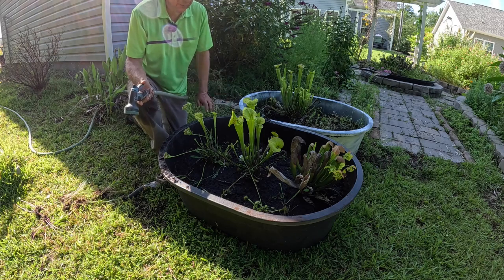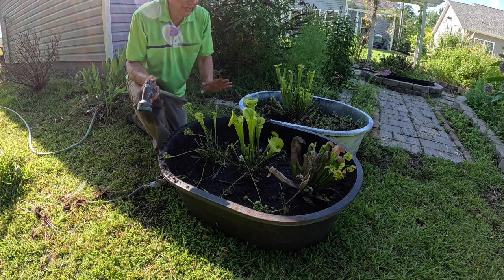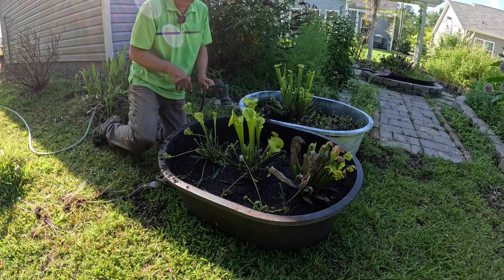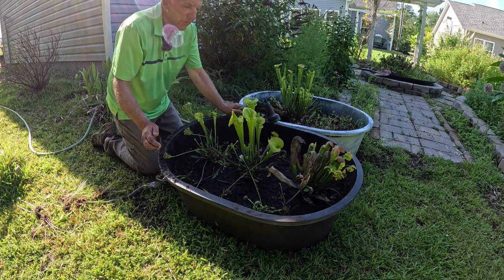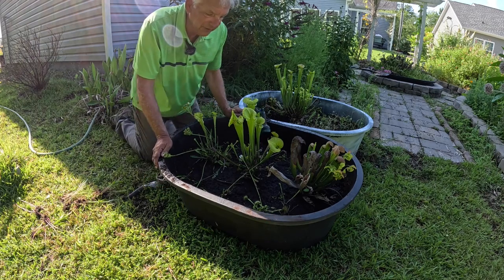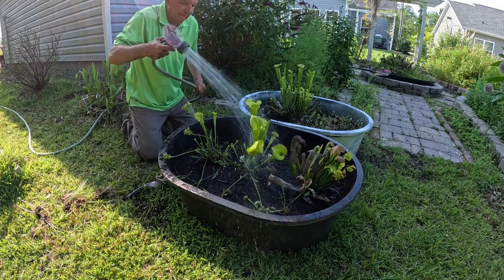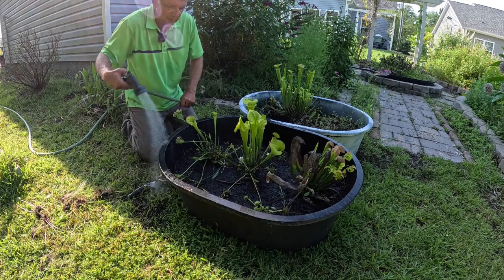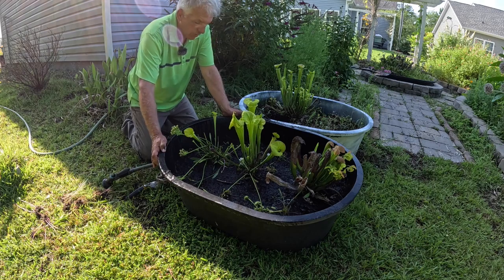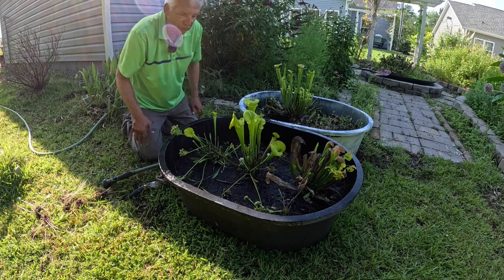The most important thing about a successful bog garden is that the plants need to be perpetually and constantly moist — not flooded, but moist. Remember I mentioned a little drain hole on the side, maybe about an inch below where the soil is. And then once you get your plants all in there, give it a light shot of water so those plants settle in and won't dehydrate — they need to get their roots established.